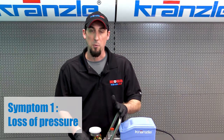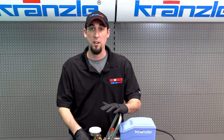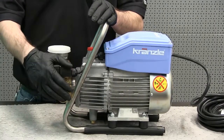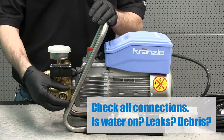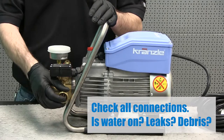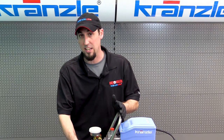So our first symptom is loss of pressure. Pressure loss can be caused by something mechanical, but first we really want to rule out that it's not any other minor mistake. You can have pressure loss due to inadequate flow to the pump, as a result of leaking connections feeding the pressure washer, or just from having something stuck in the inlet assembly.